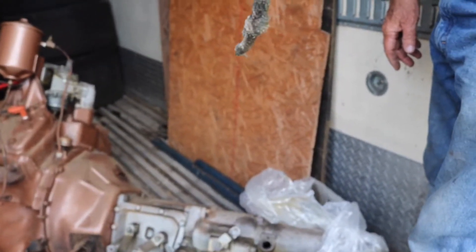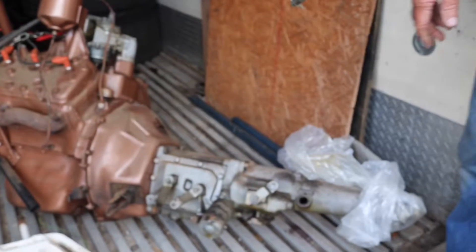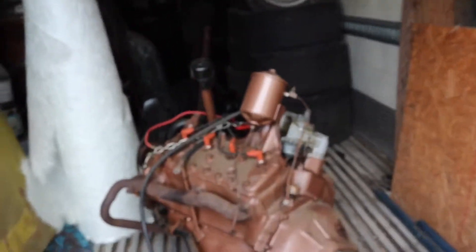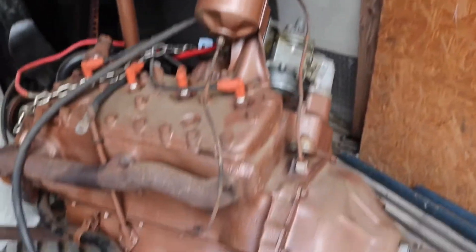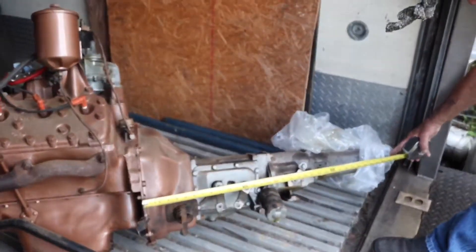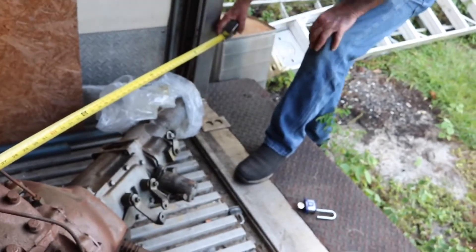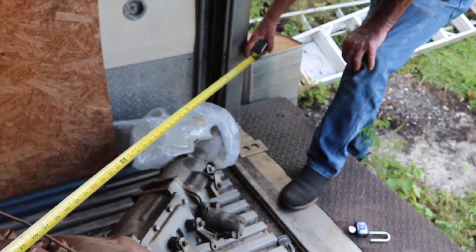So now we measured the transmission of the 460. Did we ever get the measurement of this flathead transmission? Nope, never did. Because that looks long — more than the 22 inches we were thinking it might be. We measured the 460 setup at a total of 72 inches front to rear. This flathead transmission is 35 inches — that is two inches bigger than the 460's transmission. So that makes the motor shorter — the motor was three inches shorter — and the total with this setup is 65 inches compared to 72.